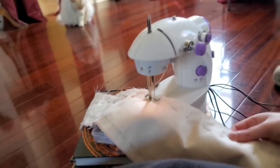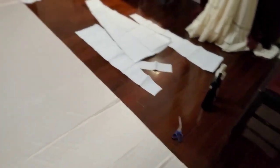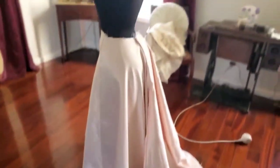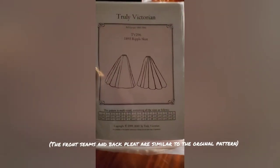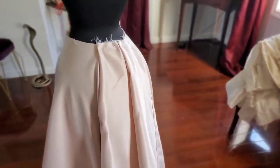Sewing the bodice together actually went really well — I didn't run into a single problem, which shocked me. So I moved on to the skirt. One thing I want to say about the skirt: I did not use the original skirt pattern because I was scared I didn't have enough fabric to do the train, so I used the Truly Victorian ripple skirt pattern, which is almost the same thing. Unfortunately, this is when I started to run into problems with the sewing machine.